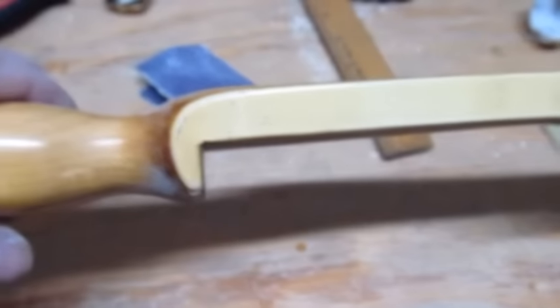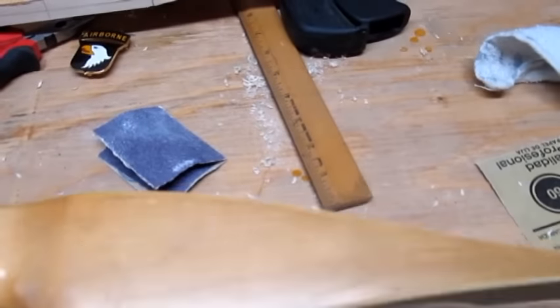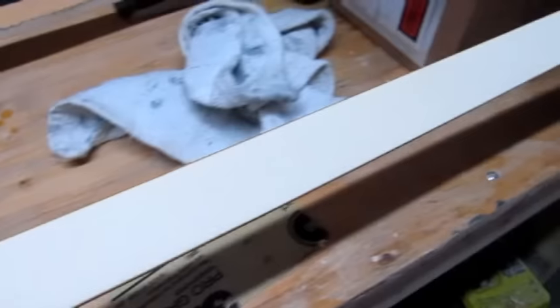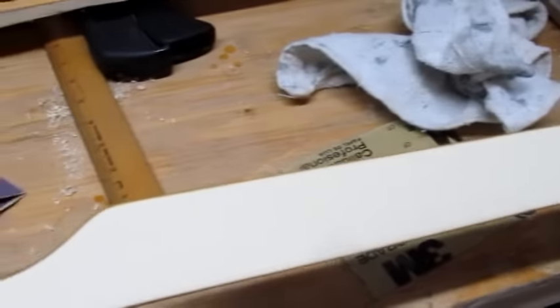I sanded down the limb using 60 grit sandpaper. This is the unsanded side and you can see the cream color. Now when I roll it over, there's the sanded side and you can see it's distinctly white — not a bright white, but still white. It just shows you what age and time would do with those hardening compounds they use to coat the things.